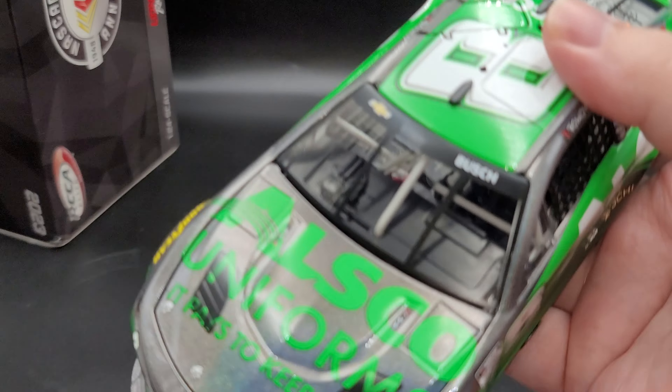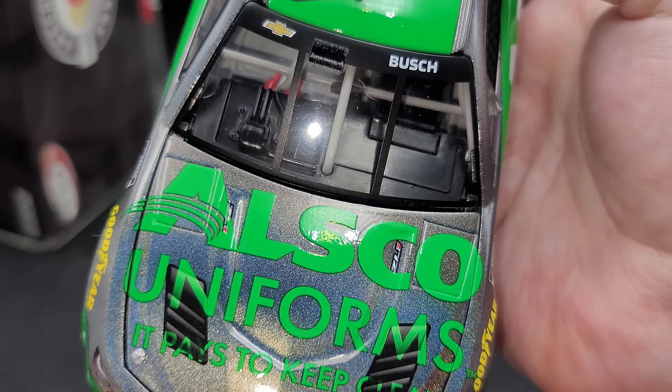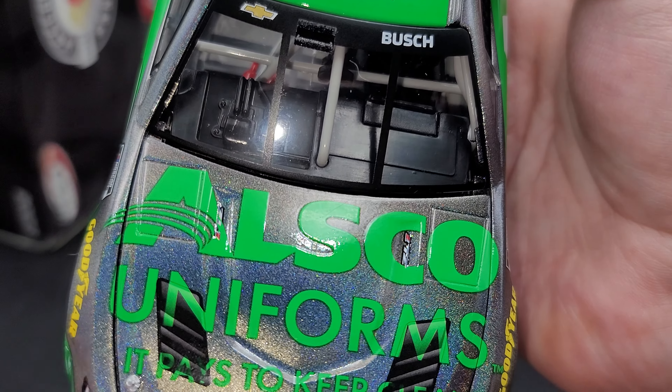Hey everyone, Jason back once again with another NASCAR DieCast review. Today we'll take a look at the Kyle Busch 2023 All-Star Uniforms 1:24 Scale Flash Coat Color Elite that I picked up from my friends over at LionelRacing.com.